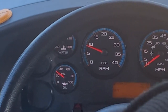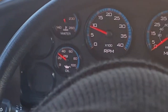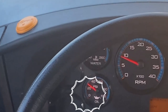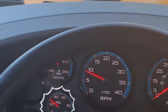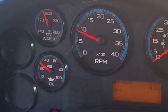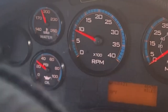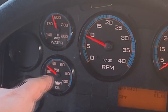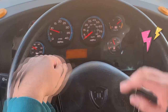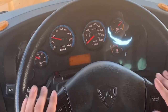I will now check my gauges, starting with my oil pressure gauge. Oil pressure gauge is functional and oil pressure is normal with no warning light. My temperature gauge is functional, climbing to a normal operating range with no temperature light. My voltmeter is showing that the alternator is charging with no warning light.